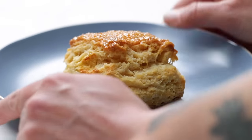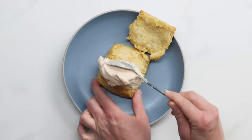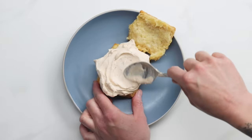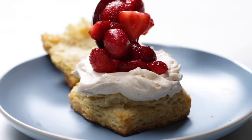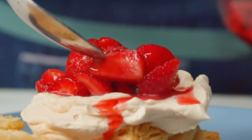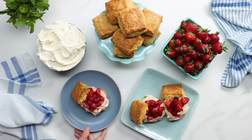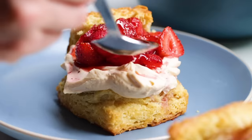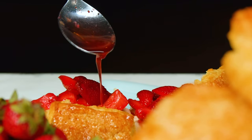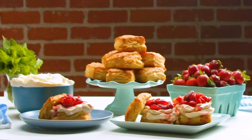On to assembly: split the biscuit in half, spoon a generous amount of Chantilly cream over the top, then finish with the perfectly macerated strawberries. Definitely remember to drizzle that delicious sauce over the top. It's light, fluffy, sweet, juicy, soft, and flaky — everything you could ever want in a dessert. It may be a shortcake, but it's definitely big in flavor. Enjoy and stay sweet.